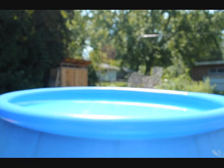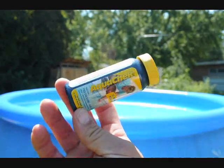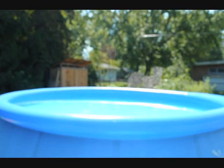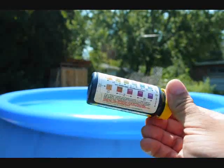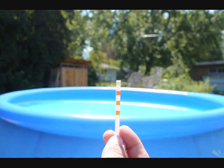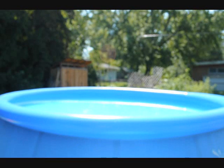Once a week I like to use these test strips — it's an AquaCheck brand. You can see there's a little color chart on here. You dip them in the water, wait 15 seconds, then you compare the colors. I like to do this about once a week. I'll use that other liquid test kit daily, and then once a week — like on Saturday or whatever — I use the test strips.